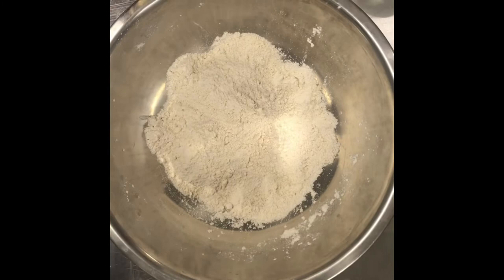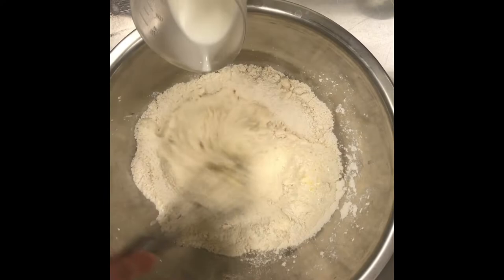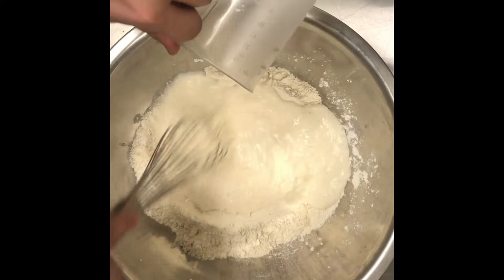Once you have your butter incorporated, we're going to start adding our other ingredients. One egg — I always like to crack an egg into another vessel just to make sure that there's no shells or that the egg isn't bad. And also we're going to add in our milk. This is one cup of whole milk. We're going to mix it up.